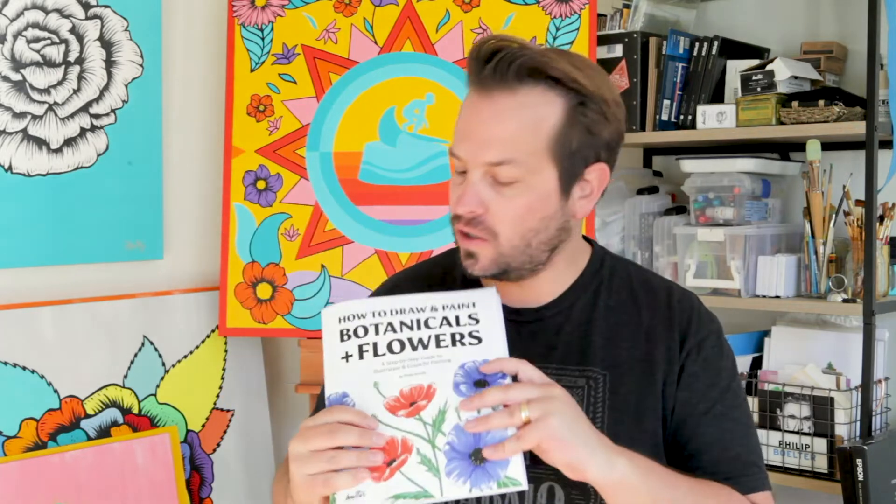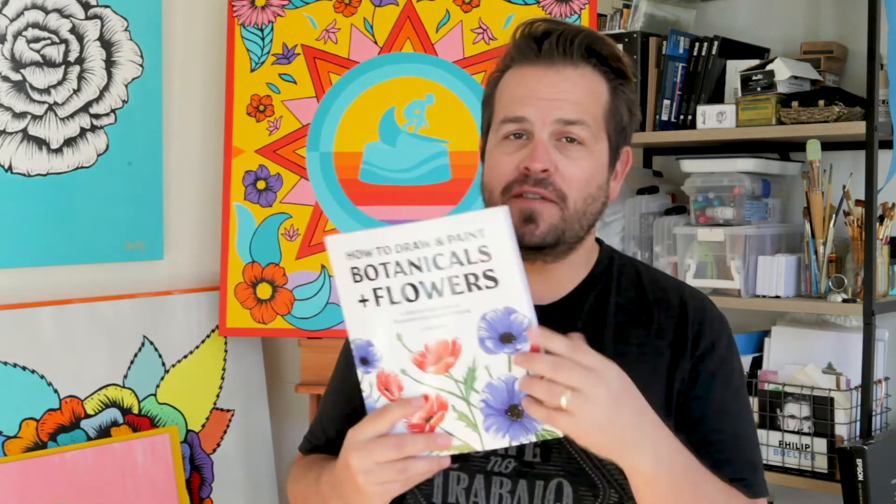Hey guys, how's it going? So I launched my new book and it's called How to Draw and Paint Botanicals and Flowers.